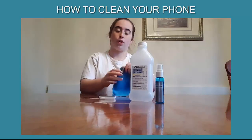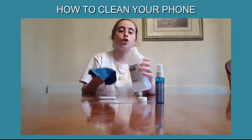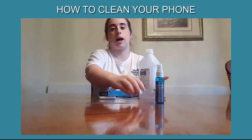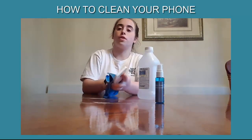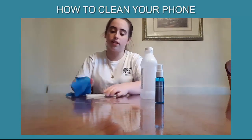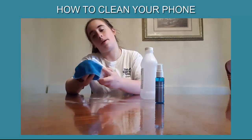Let me show you. First, you're just going to take some of the alcohol and put it on. Now that it's wet, the next step is to take the cloth and just wipe the phone down — all over the place. Wipe the front, wipe the back, and wipe the sides.